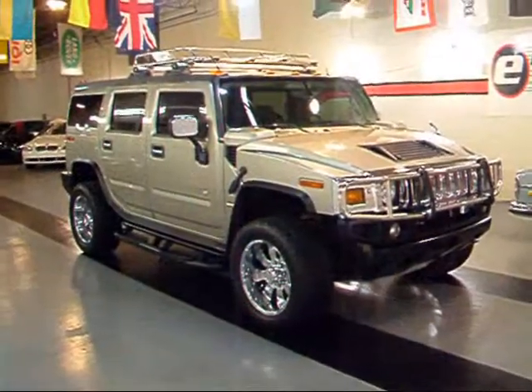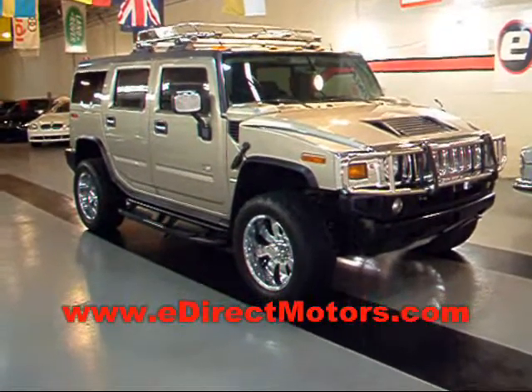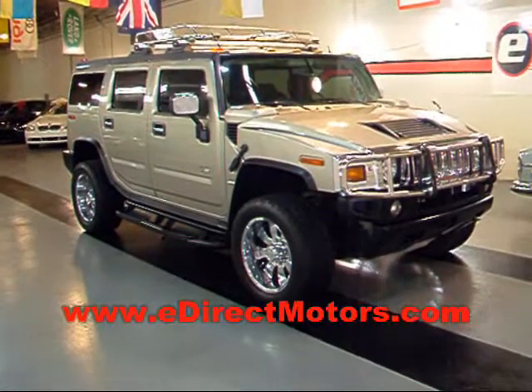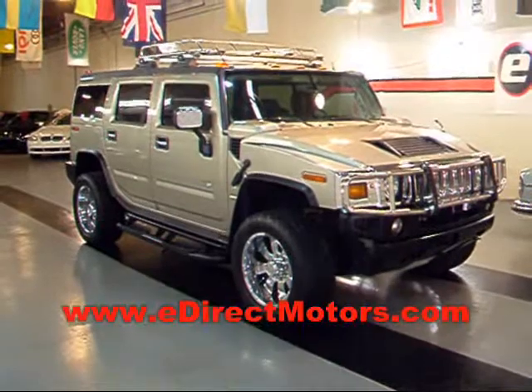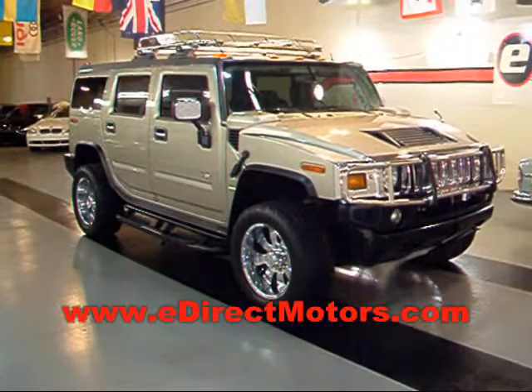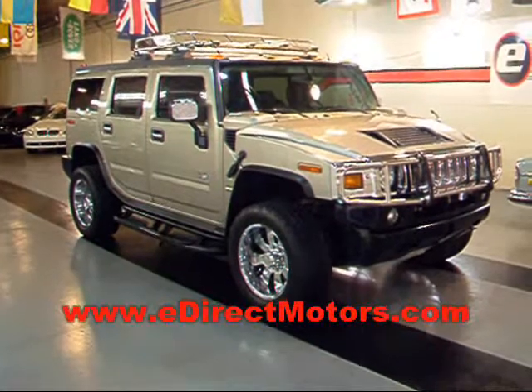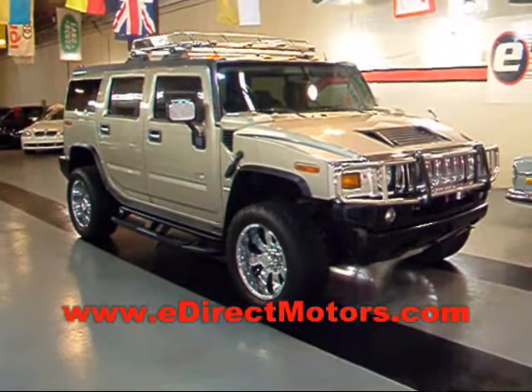If you have any further interest in this Hummer or anything else in our inventory, go to our website at edirectmotors.com. You'll find full pricing, specs, info, and a ton of high-quality detailed pictures, section by section. For any basic information on our vehicles, it's just one click away at edirectmotors.com.